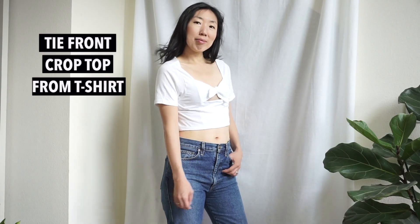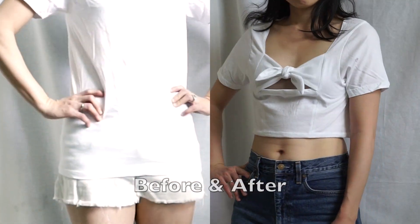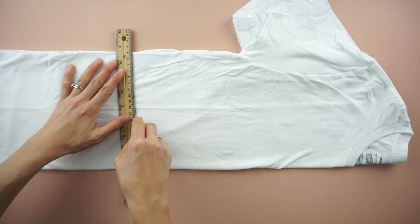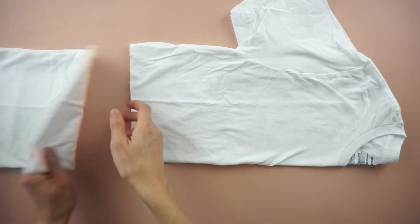For this tie front crop top tutorial, start by folding the t-shirt in half. Mark 17 inches down from the high point on the shoulder. Draw a straight line across and cut to make a crop top.